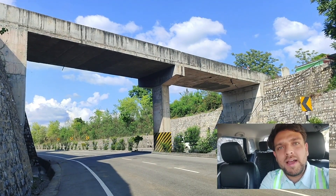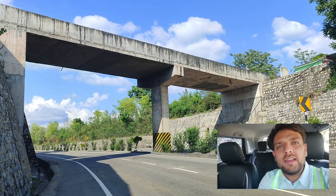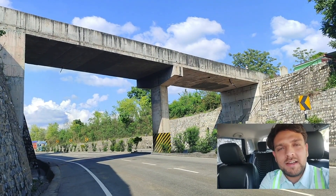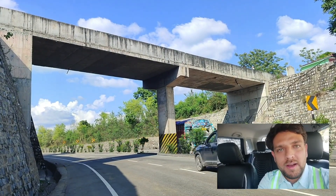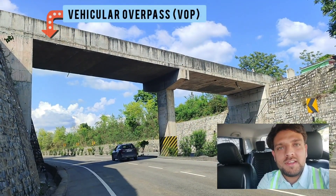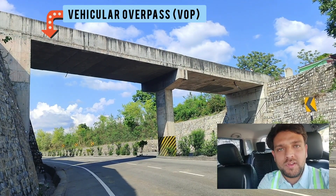Hello everyone and welcome back to another episode of All About Bridge Engineering. Today I came across a very simple yet unique structure. This is actually a vehicular overpass and you can see that at the bottom level a National Highway 4-lane road is present.